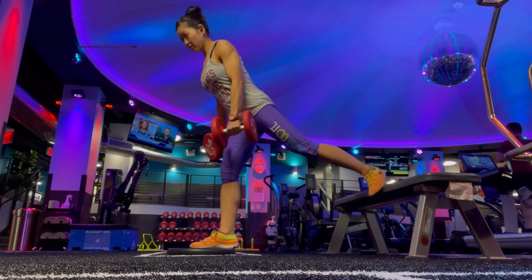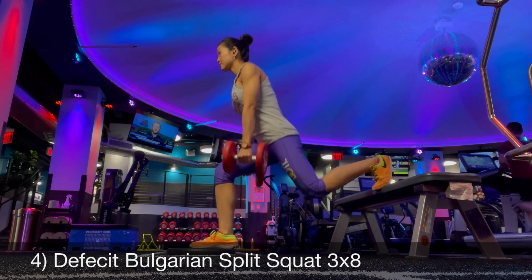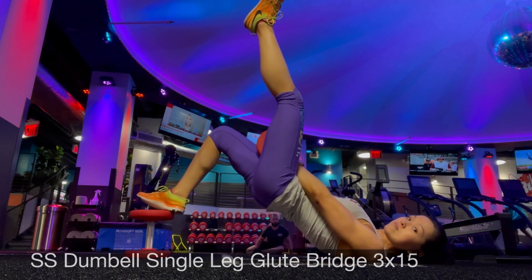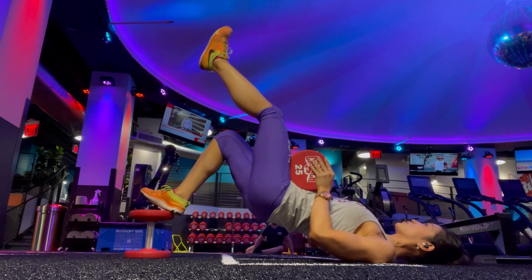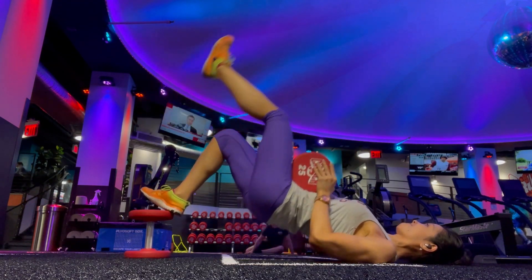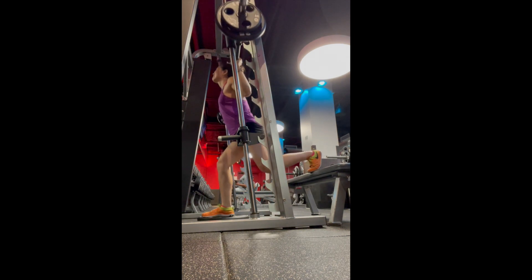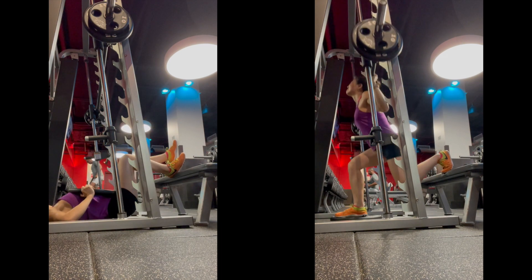These next two exercises I started off separately, but now I do as a superset. First is deficit dumbbell Bulgarian split squat — you put a plate under your foot so you can go deeper, and ideally go down slower and pause at the bottom. Next is a single-leg, foot-elevated glute bridge, and you can use a dumbbell or plate to make it tougher. Recently that's gotten easier, so now I do the deficit split squat on the Smith machine, supersetted with the single-leg hip thrust.